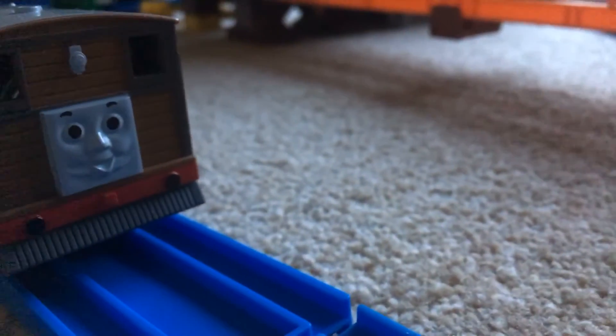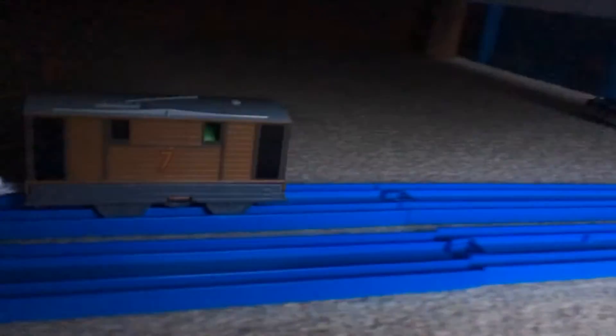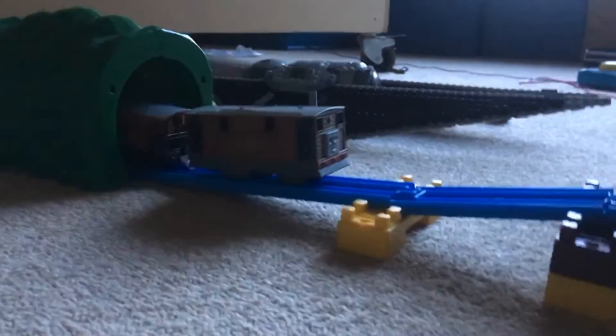Let's see how good his build is and how good his mechanism is — let's give him a run. Go Toby go! He's into the tunnel, and here he is on a different route. Get ready for a little shake shake bridge.